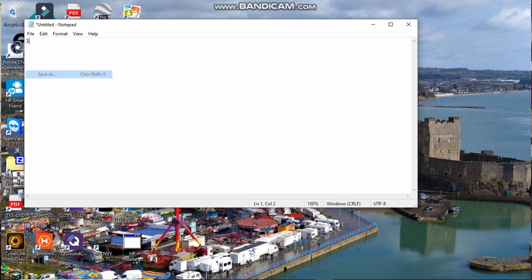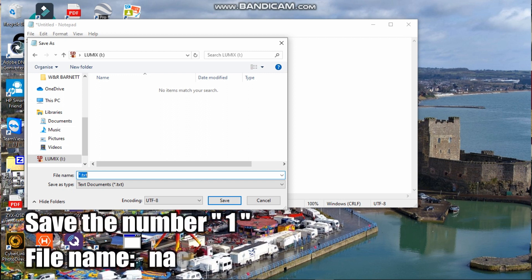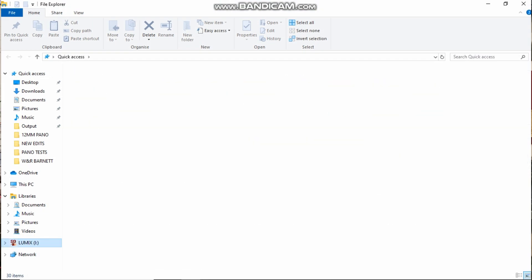Go to File > Save As, save it to your SD card in the root directory — this is the important part. You want to save this file as naco.txt — that's N-A-C-O dot T-X-T — and save it as a text file. Check the SD card quickly and the file is on there. Bob's your uncle.